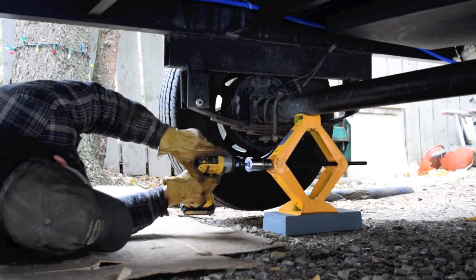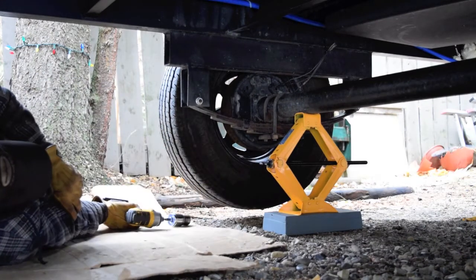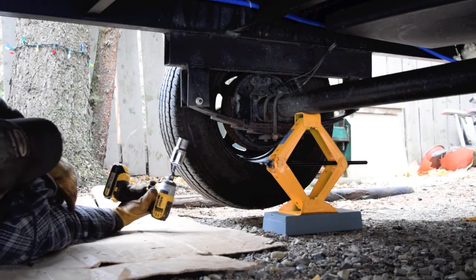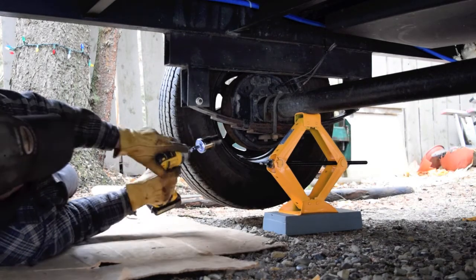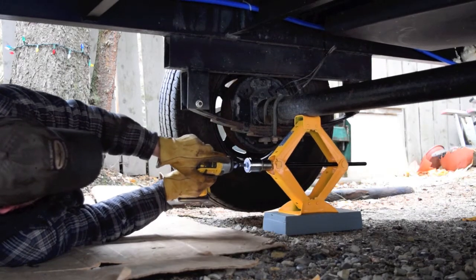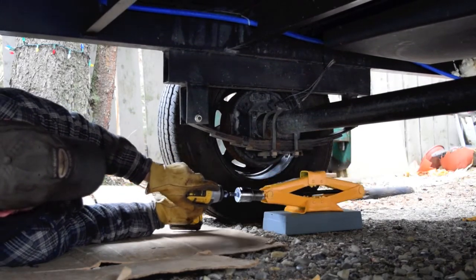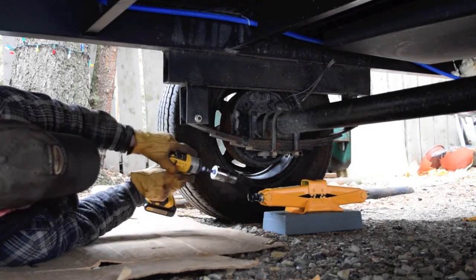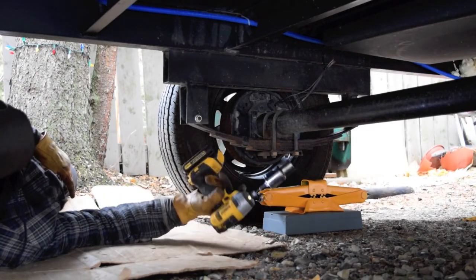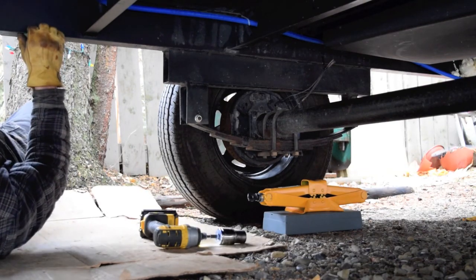Let's pull it up — there we go, about two inches off the ground. Not bad and she's holding up. Ready for next spring, that's all.